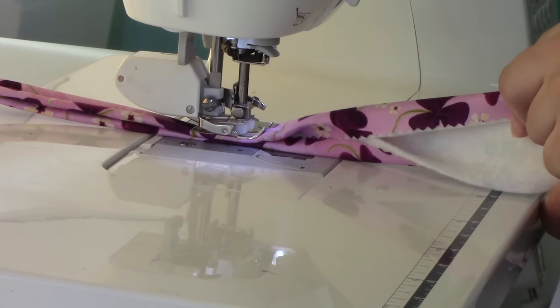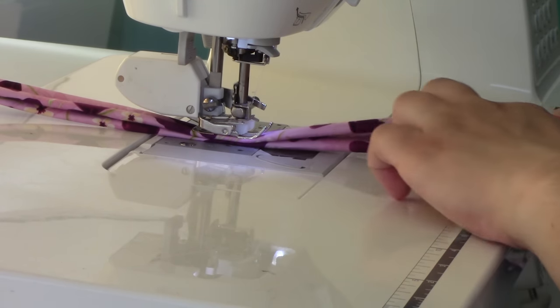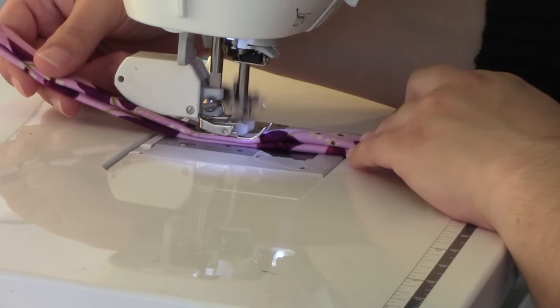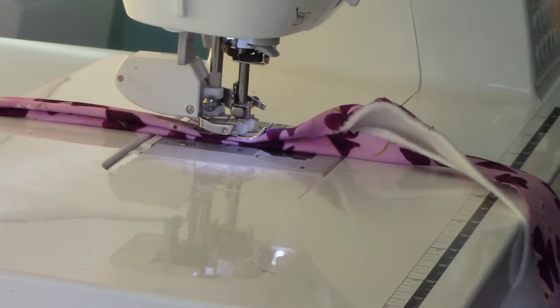Hold your fingers on top and let it sew — let the feed dogs take everything through. I'm really only doing about four inches at a time. When I get through that four inches, I repeat the process: fold in from the top, fold in from the bottom, meet those edges, tuck everything in and hold it down. Sometimes I'll put my hand back to guide and keep it nice and straight, sewing straight down the center of that stuffed tube. If you can see the raw edge, you're probably not tucking those edges in as well as you could, but you can always stitch a little bit closer to the fold.